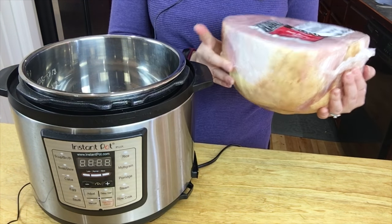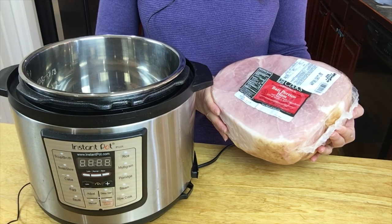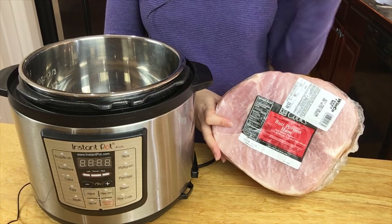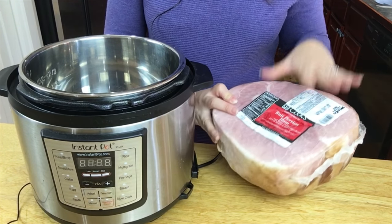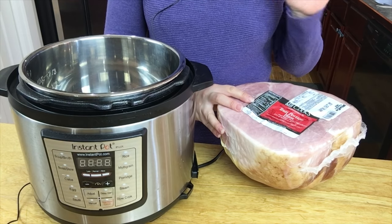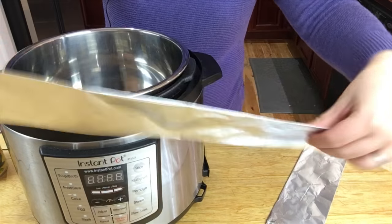We're going to take this ham and put it in the pot. This ham is kind of big — it is 7.97 pounds — and this is a six quart pot, so I am going to have to cut it a little bit on the top to be able to fit it in. I couldn't find any smaller hams. If you have an eight quart, you'll be fine.